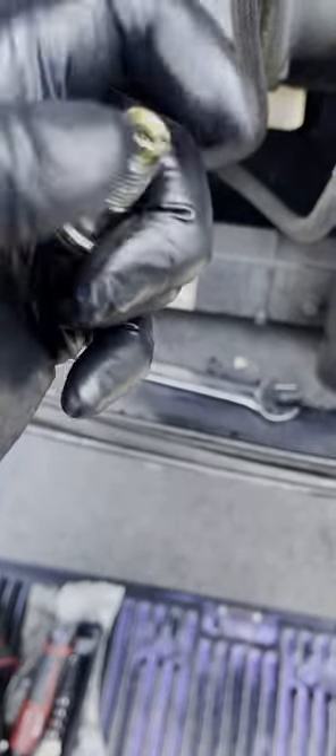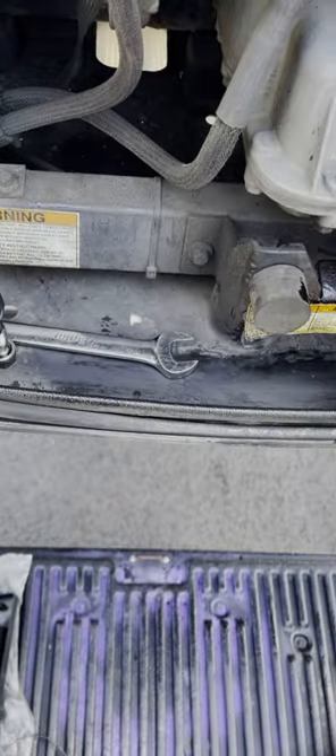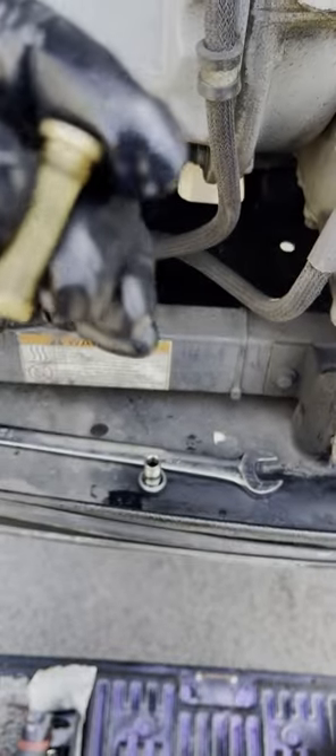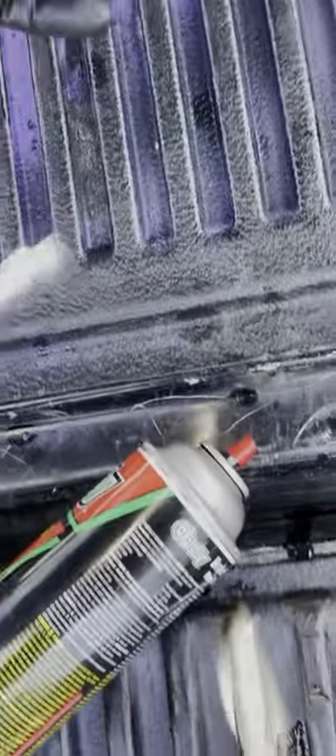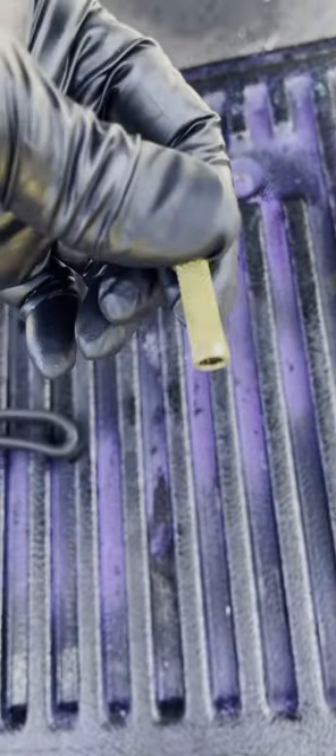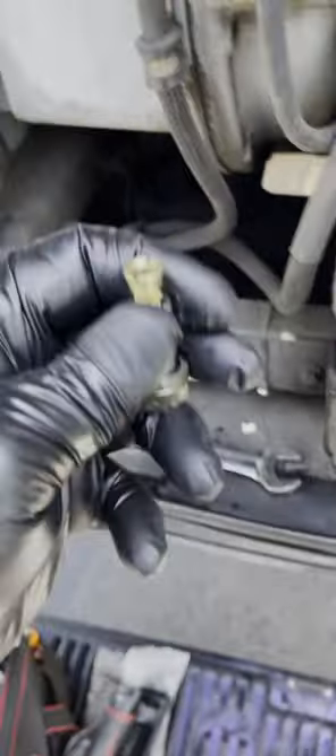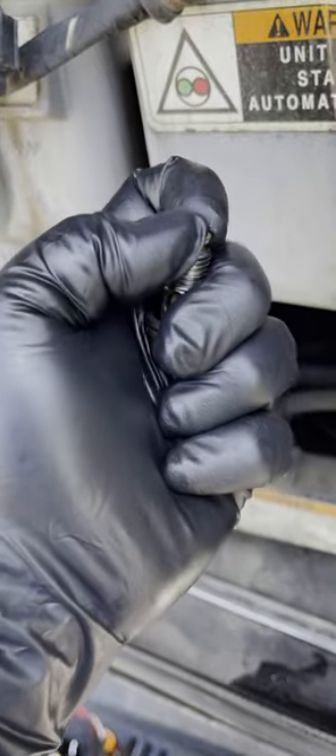Take that canister out and clean it — you can see it's already full of algae. To take it out, it's real simple: you can use a screwdriver, or just twist it by hand and it'll come right out. Once it's out, clean it with some carburetor cleaner or brake cleaner — whatever you have. Spray it clean, nice and clean, then reinstall it just by twisting it back. It's good to go.